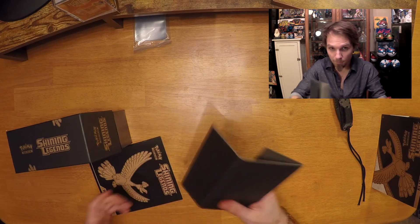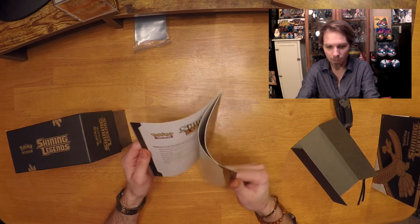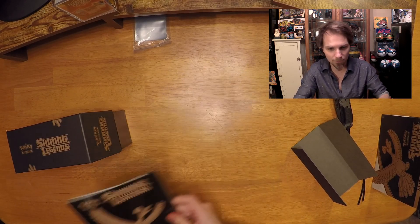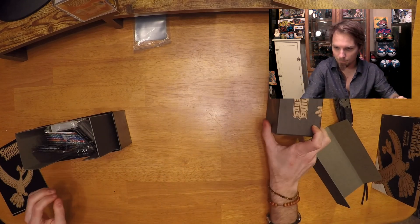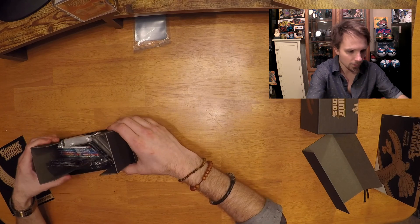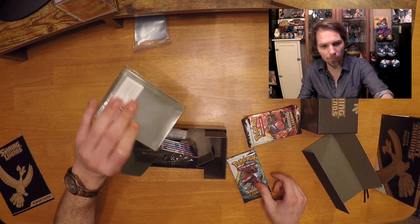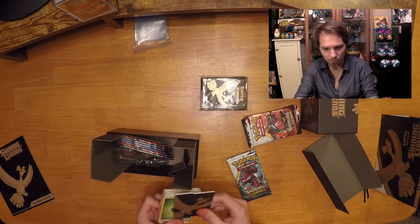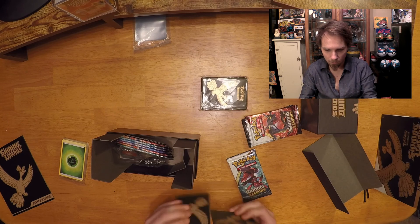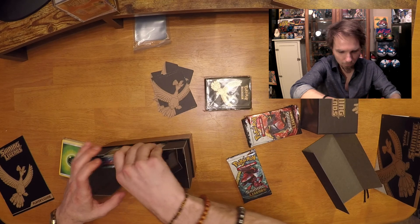Inside there's a piece of cardboard and a Shining Legends player guide, which is really neat — I'll set that off to the side and go through it later. Now we've got the box top, more cardboard, and I'm going to take everything apart. Oh, we got some really cool card sleeves for a deck — that's really sweet. We also got these little separators, which is awesome, and more booster packs.